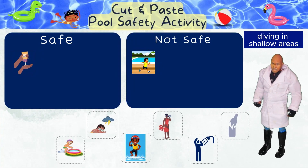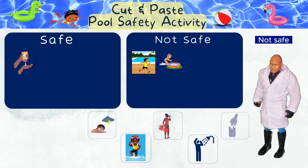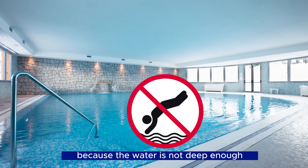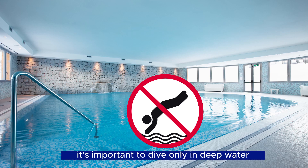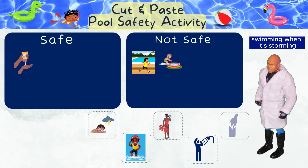Diving in shallow areas — not safe! Diving in shallow areas is unsafe because the water is not deep enough, so you can hit your head at the bottom and hurt yourself. It's important to dive only in deep water where it's safe.